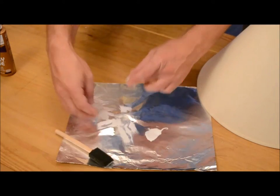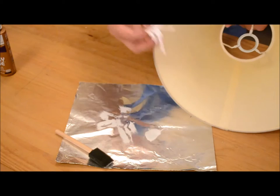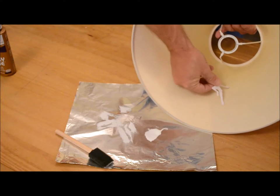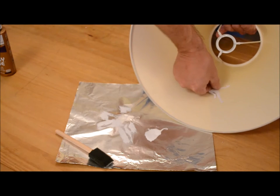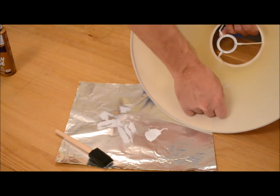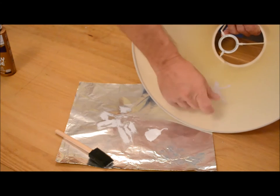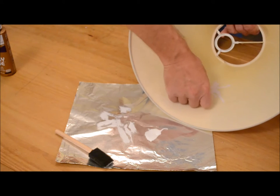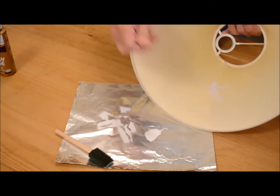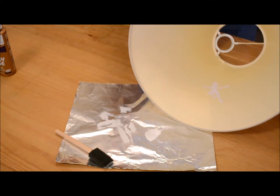Alright, take your figure — in this case it's Peter Pan. You're going to take your lampshade and just place it pretty much anywhere you want. You can put one or several; make a whole scene actually. I might do that for Christmas — that'd be a video. Make sure it's pressed in there. You don't want to mess with it too much because you don't want to start making the glue dirty.